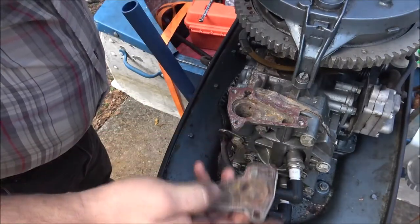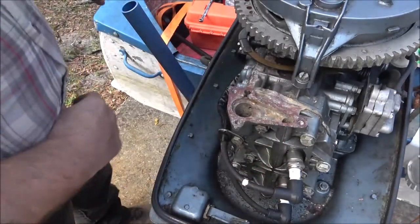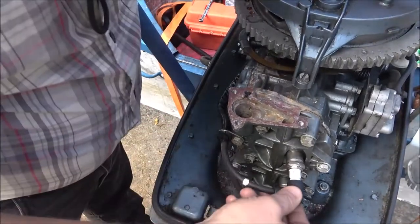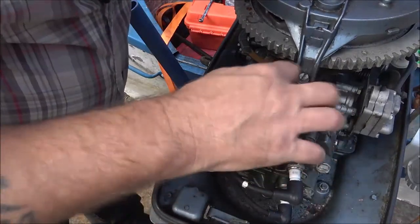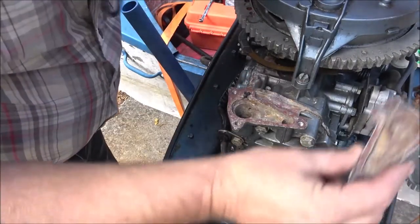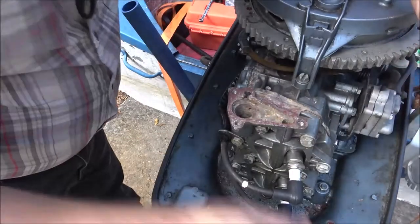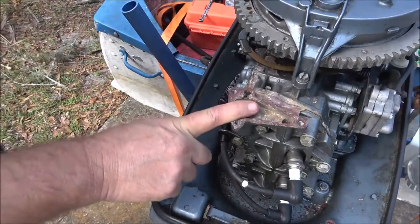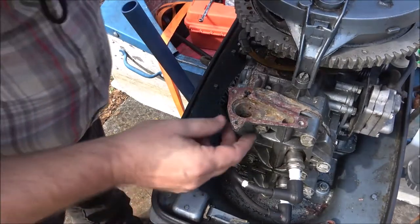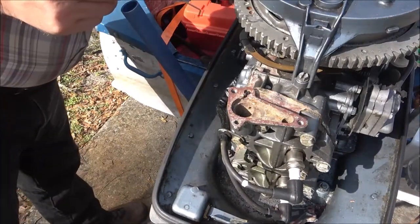I see there is no thermostat in here, and there should be. So I'm definitely going to have to get a thermostat. You can run it for a little bit like that, but I wouldn't run one like that all the time constantly. Let me get a pick and pick this dirt out of here. I'll try to find that thermostat and show you what it looks like. Hang tight guys.